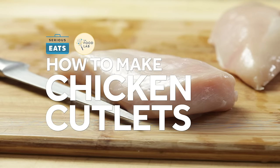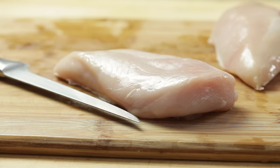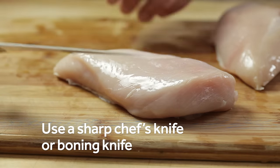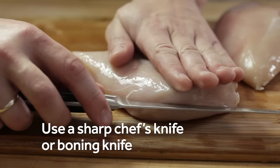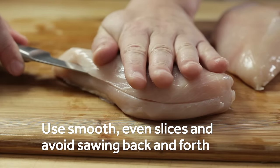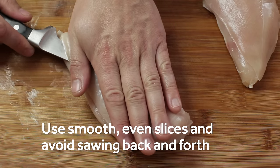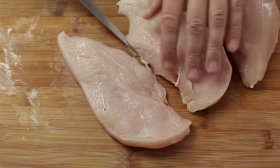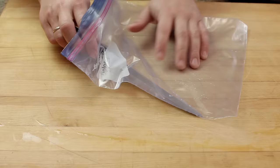To make chicken breast cutlets, start with boneless skinless chicken breast halves with the tenderloin removed. Hold the chicken breast flat near the edge of your cutting board and, using a sharp boning or chef's knife, begin slicing through it horizontally in a clean even stroke starting from the thicker end. Avoid sawing, as this can cause jagged edges. Pull the knife cleanly through the chicken, then open it up like a book and make one or two more strokes to completely split it.